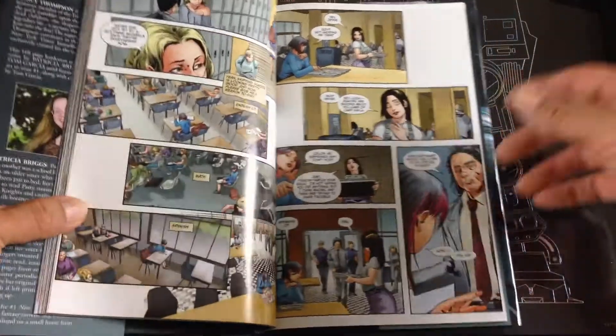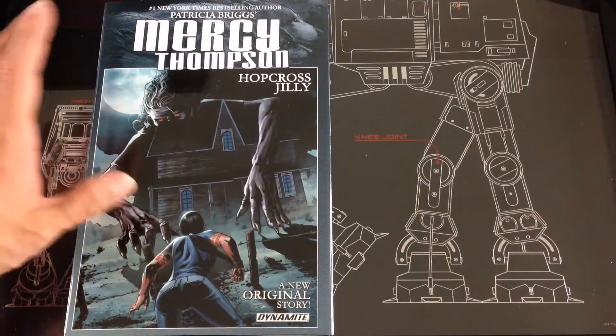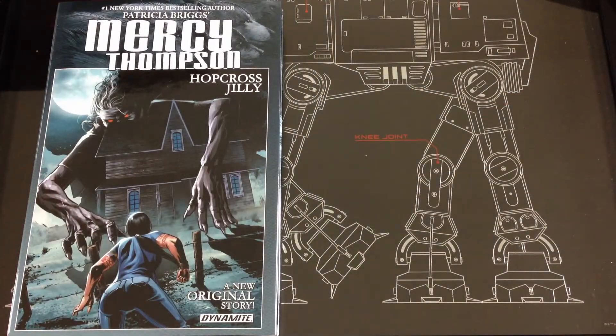Again, getting introduced to new storylines I would have never heard of. Mercy Thompson — that's going to be it for April's unboxing of Comic Bento. If you like what you see, please like and subscribe, and we'll talk to you later.